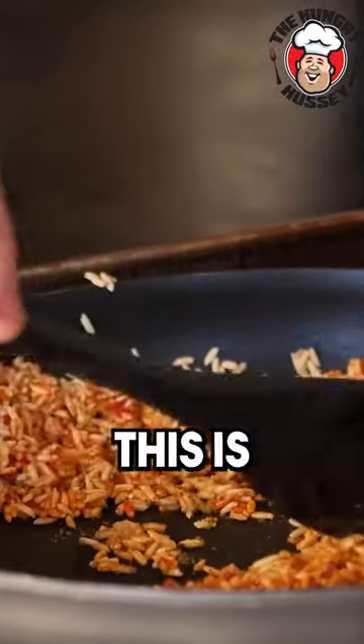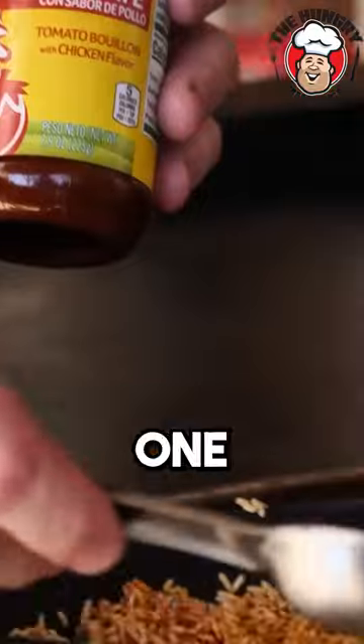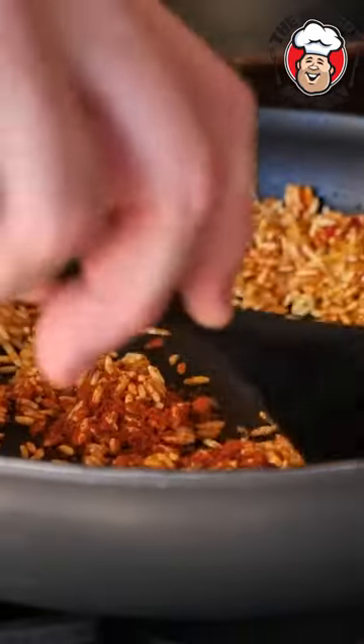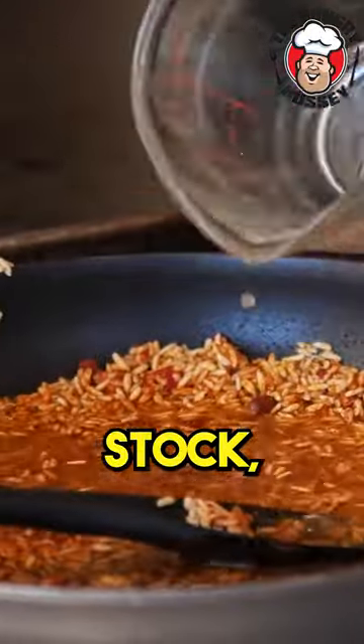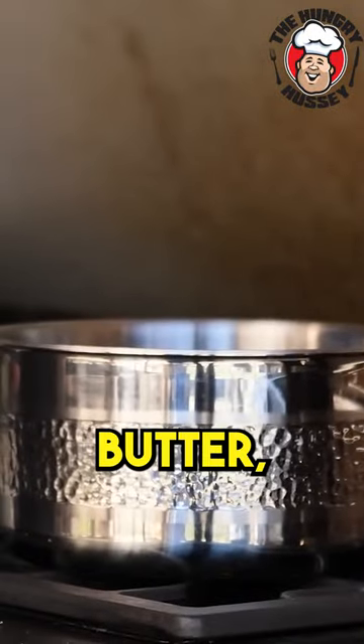Half a tablespoon of this Knorr chicken powder. I'm going to add one tablespoon of Knorr tomato bouillon. We're going to come in here with two cups of chicken stock and two tablespoons of really good butter.